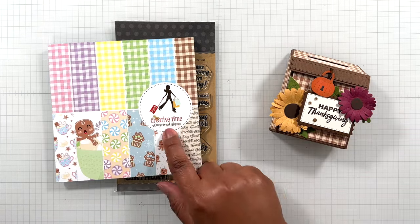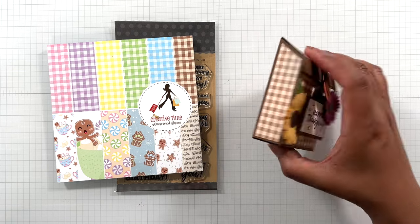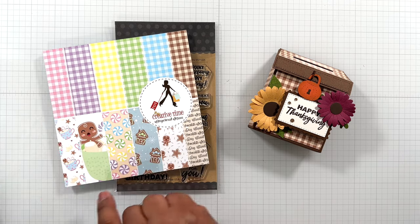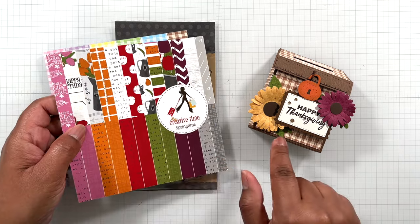Two patterns actually. Gingerbread Kisses — that's the plaid that you see there — very nice fall theme. And Springtime, and I came in with this green here for the leaves.